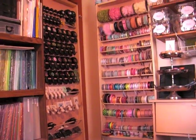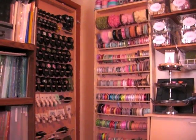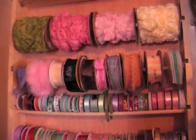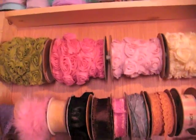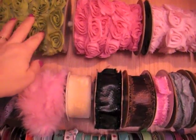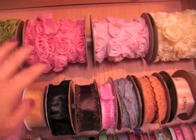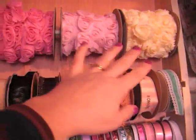At the bottom I have a little shelving and at the top I also have shelving. These are the rosette trims — they're 20 yards and we got them from Making Memories, which we picked up from Scrap Buck.